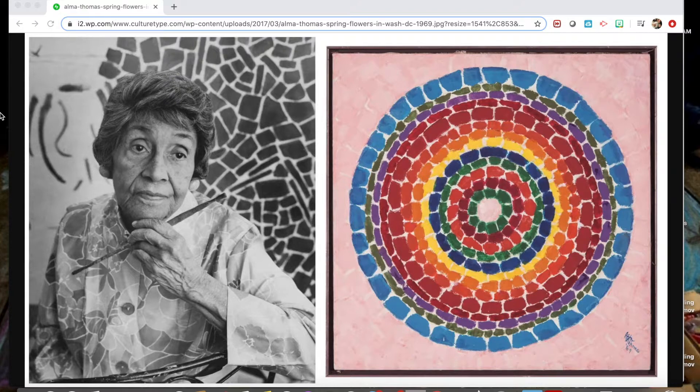This painting next to her, entitled Spring Flowers, is just one of her many paintings that she is recognized for today. Her painting style is considered abstract, but is inspired by nature and by other things that she sees around her. While Alma Thomas is a painter, I am inspired by her artwork in a way that we're going to use collage.